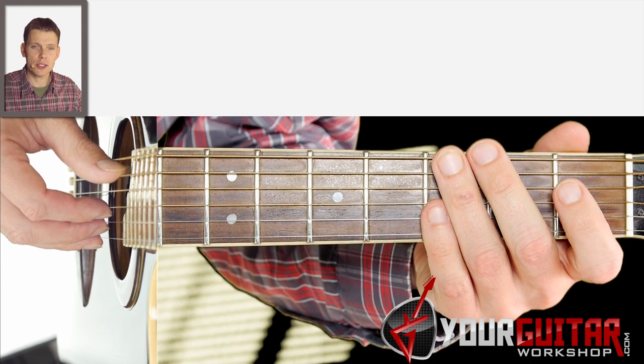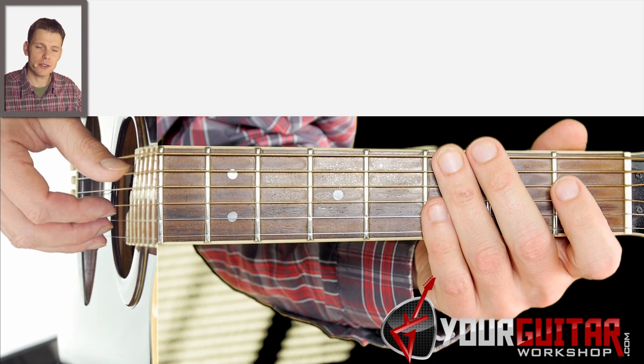All right, now for the second part of the bridge. I'll play it for you first and then we'll get into how to play it on the guitar. So here we go.